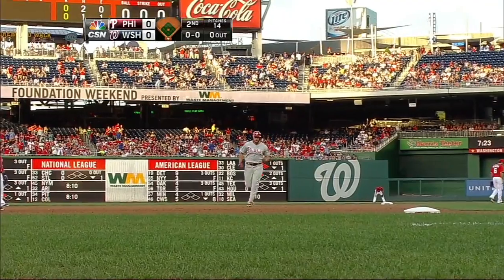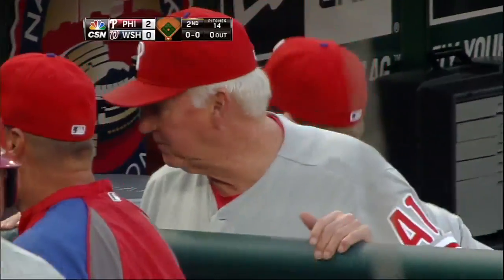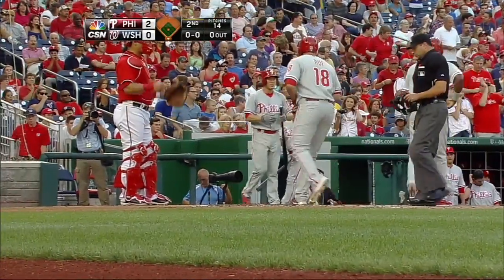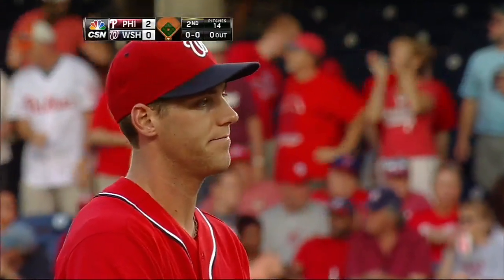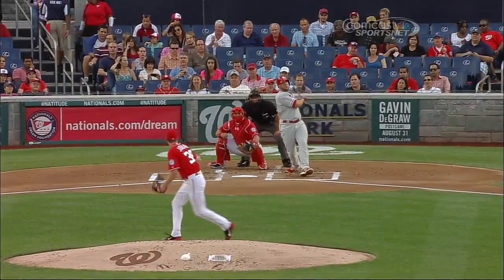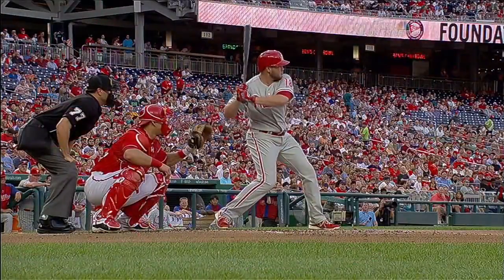That ball jumped on him coming in a little bit and he didn't get there. Two of their young players — base hit, home run — and you see that look on another young player's face. And Taylor Jordan — oh my.